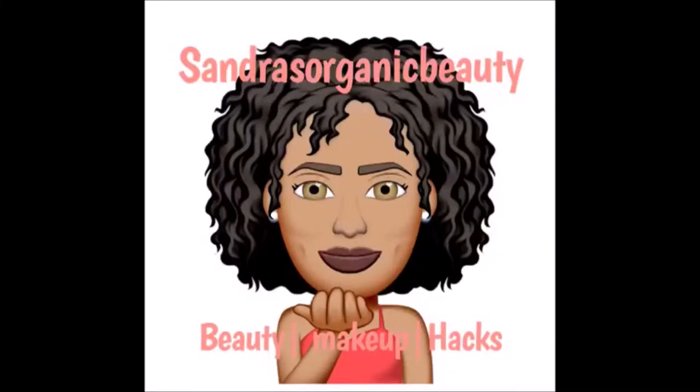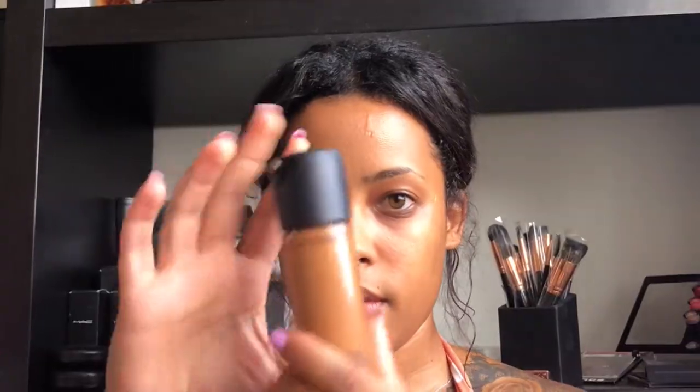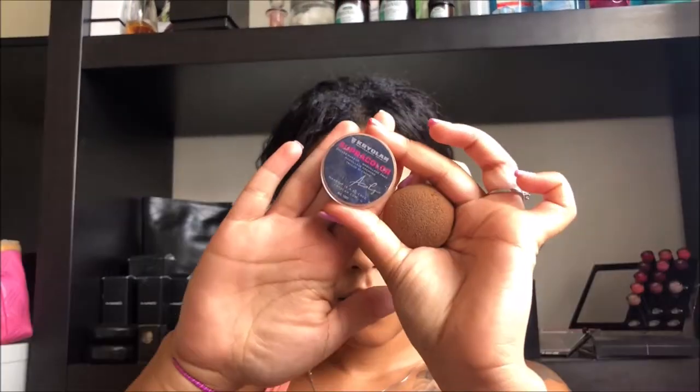Hey guys, this will be a five-minute tutorial of how I do my everyday summer look. I begin with applying my Mac foundation number 7.5, and I blend it with my Creole and Supra Color highlighter. I like blending all together at the same time with my sponge.